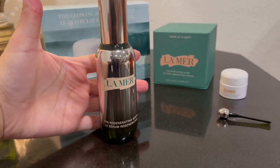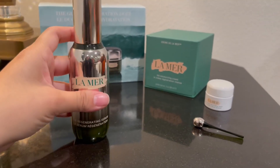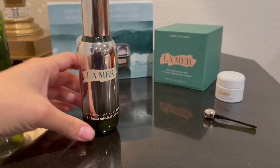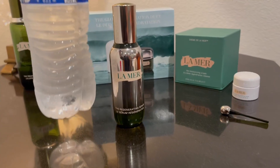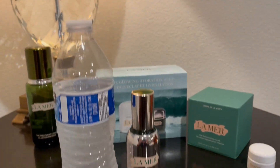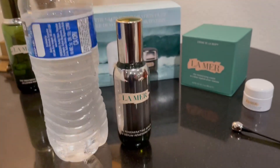It is a pretty big size, though it could be the packaging. This is glass, so if you are traveling, I would highly recommend getting a travel size. Here it is next to a regular 16 ounce water bottle, so it is pretty big.